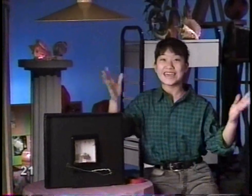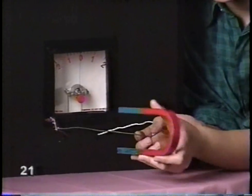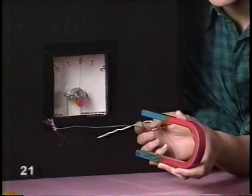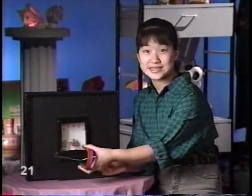Stephanie Yu here. Electricity - how do we make it? Simple. You make electricity by moving a magnet past a wire, or by moving a wire past a magnet. See, it works either way. Didn't I tell you it was simple?